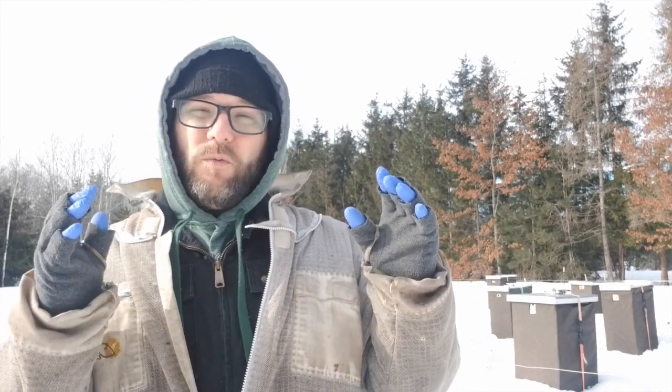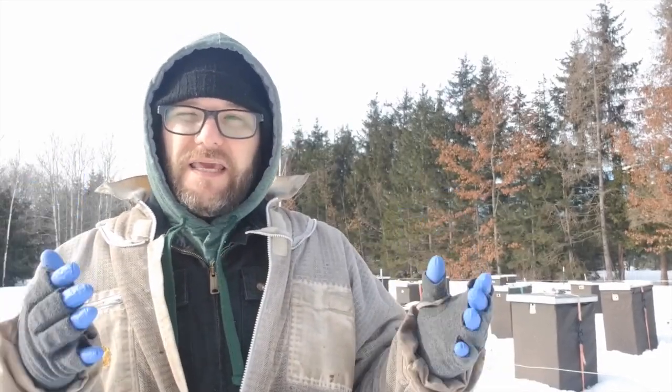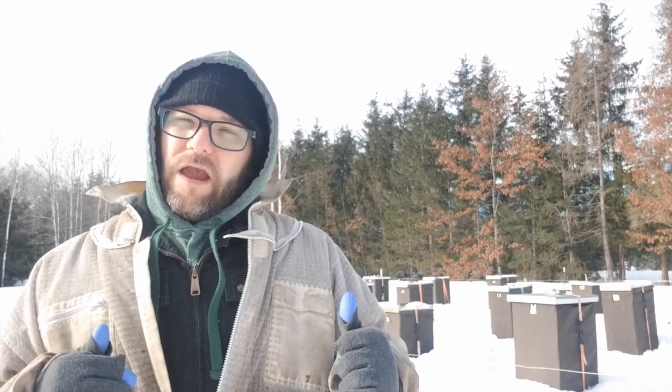In fact, when we get into spring with these Saskatraz bees, we tend to have clusters that are three to four boxes deep — a lot of bees. And what that means is that you've got all these bees that you've got to keep fed over the winter. These colonies are really blowing through resources — 150-plus pounds of honey going into the winter — and we've already had to add supplemental feed once during this season.